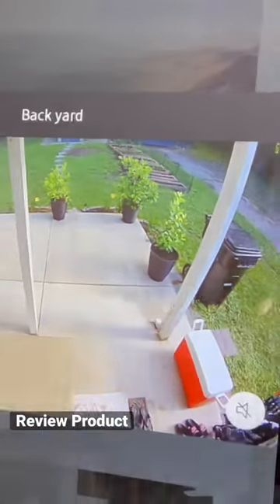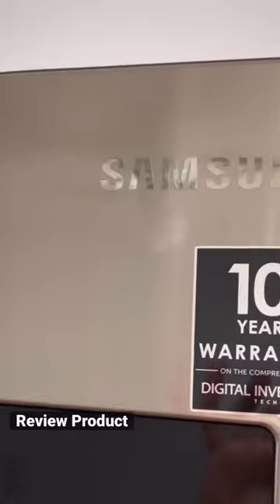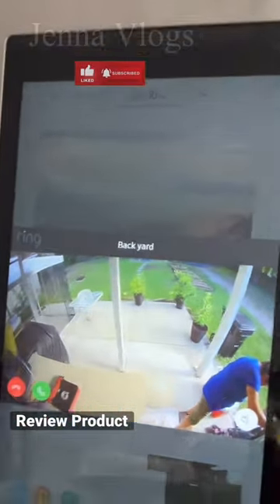And if you have a Ring camera, like a back door or front door camera, you can see somebody coming into your house. Right now you can see my mom in her backyard — that's from Ring.